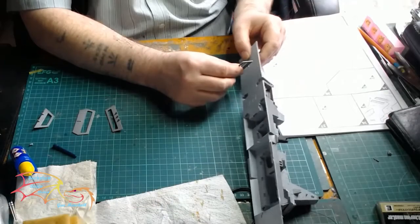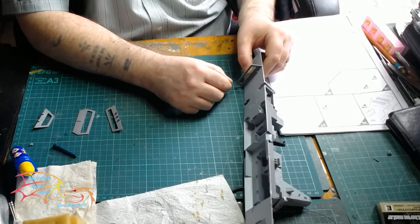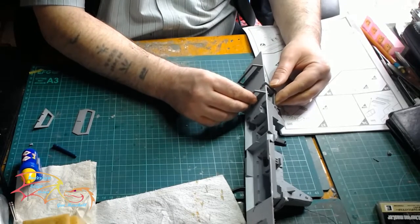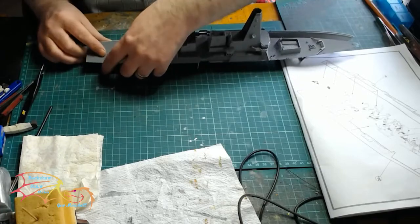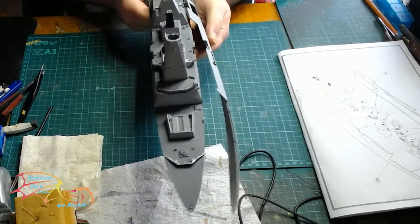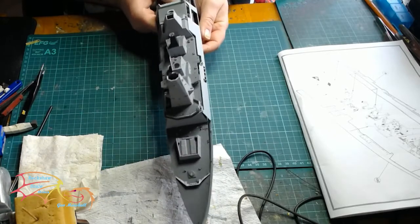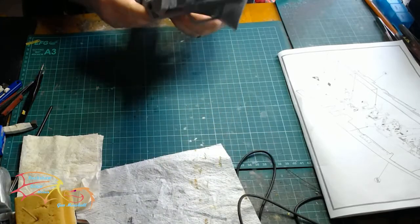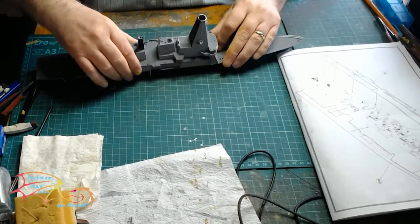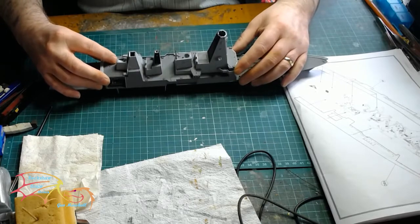On the underside there's a series of supporting brackets that need to be fitted — try to get these as square as possible. There are lots of locating rails inside the bottom part of the hull that they fit into. Then it's time to fit the side of the hull. I would cement these in increments — start with one end and just run your cement down for capillary action. It's difficult to do it all in one go, so just put a little bit in from the bow up to the tower and work your way down. It is a nice fit, so you shouldn't have too much trouble.